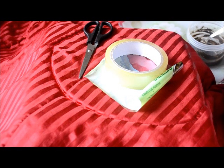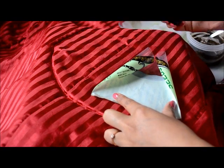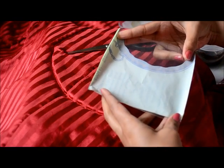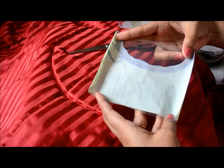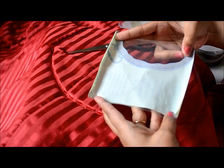Hello all, welcome to my channel. Today I am going to show you how to make a henna or mehndi cone. For this we need cello tape, scissors and a 10cm x 10cm piece of plastic. This is a grocery bag plastic I am using here.